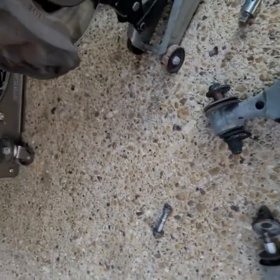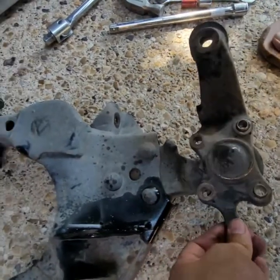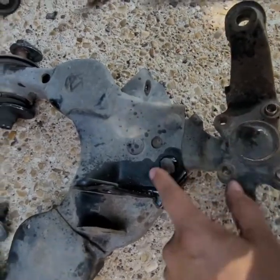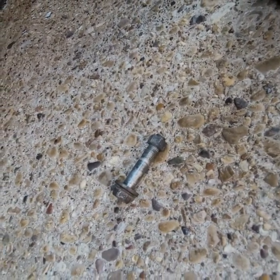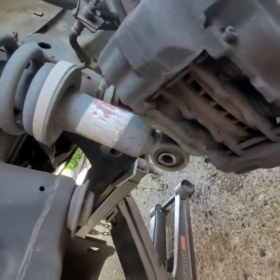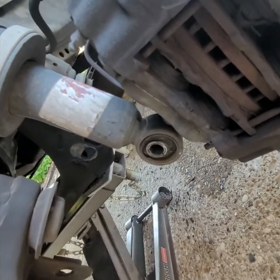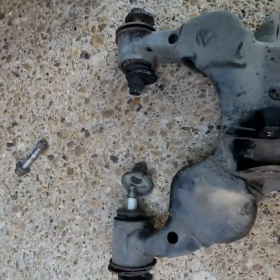I already took the control arm out and I'm sorry I didn't film that part either — it took a while to figure out. We took out the ball joint and the control arm all at once because we're replacing both. There are four bolts here — a total of six bolts — and the bolt that goes for the shock absorber is a 19 millimeter. We used a small jack to lift it up and down to get it aligned so we could take that bolt out.